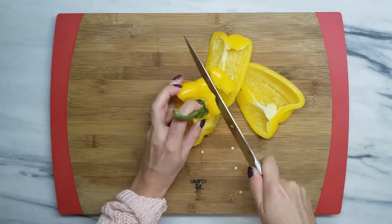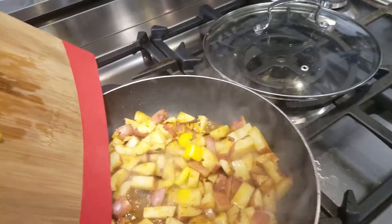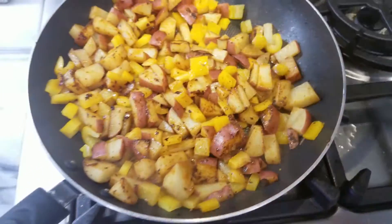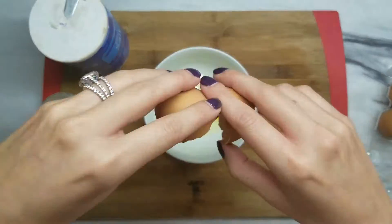Now cut up your pepper, add it to your potatoes, mix it all up again, and cover it again.